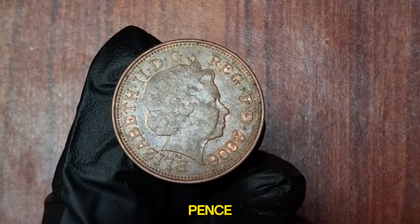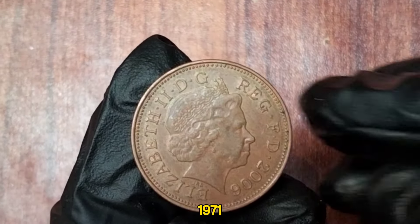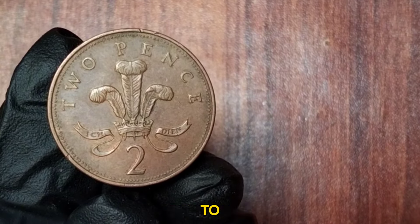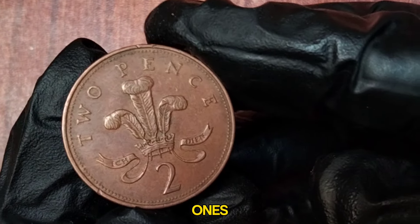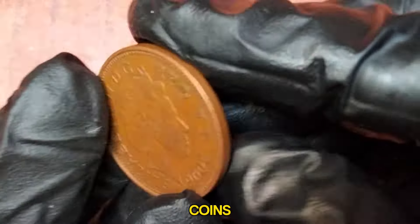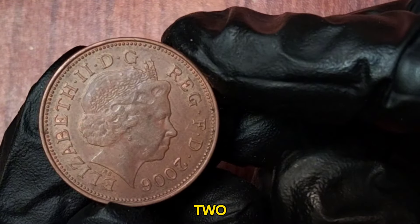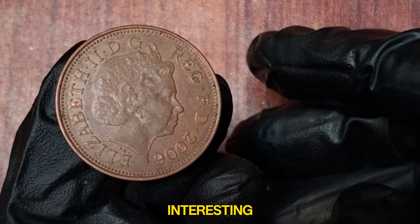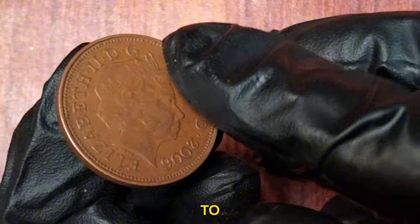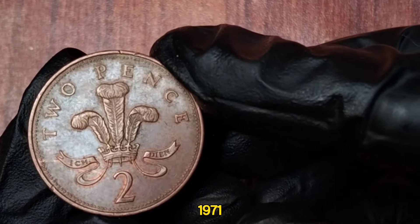2006 UK 2 New Pence. The story of the two New Pence coin begins in 1971 when the United Kingdom transitioned to decimal currency. By 1982, the wording on the coins was changed from New Pence to Two Pence. So why does the 2006 coin still say Two New Pence? The 2006 coin is actually a commemorative piece, issued to celebrate the history of the UK's decimal coinage — a throwback to the original design from 1971 and a tribute to the UK's rich numismatic heritage.